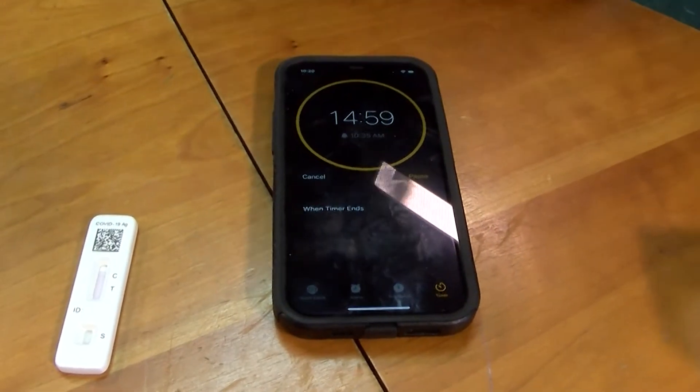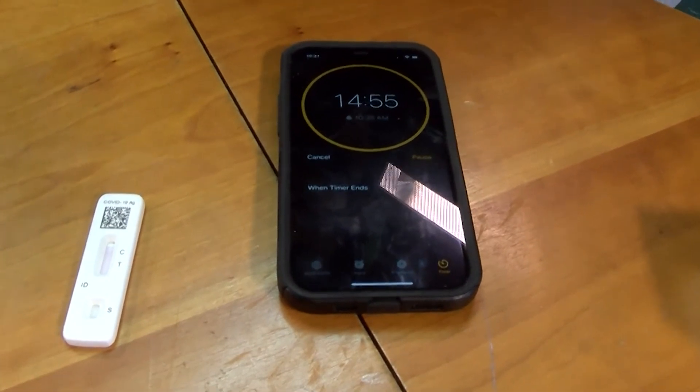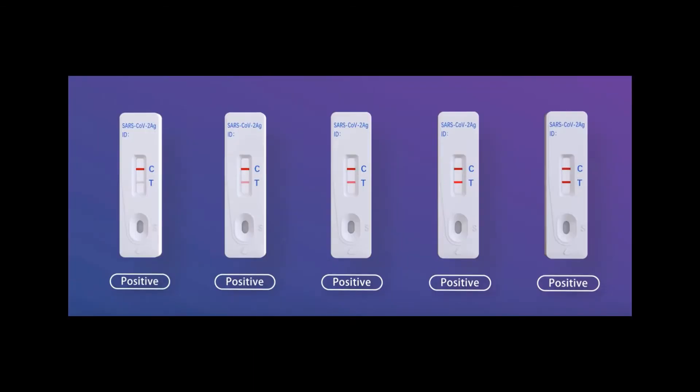Set a timer for 15 minutes. If you wait for over 30 minutes, your test will not be accurate. This is what a negative test result looks like — just one red line. These are different ways that show you your test is positive.